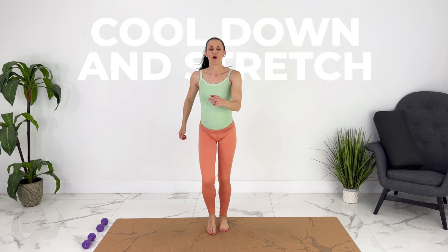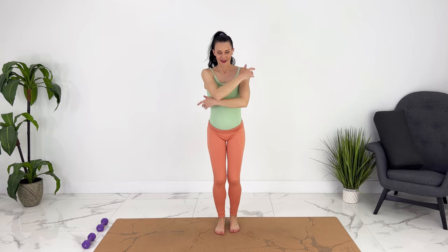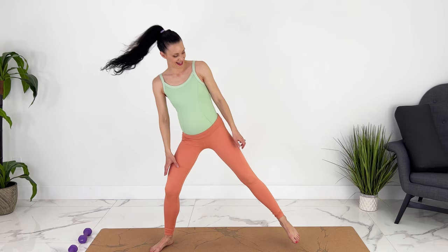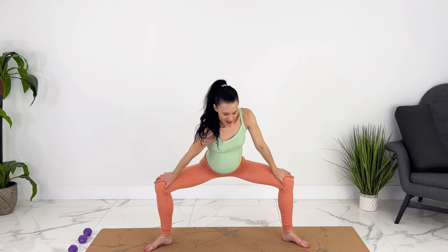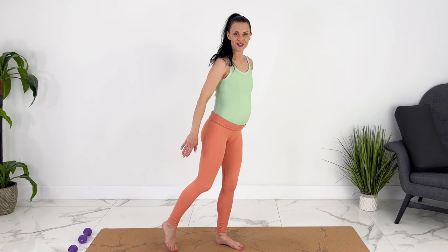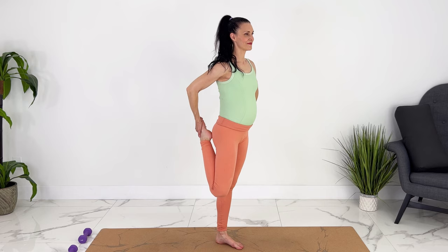Take the arms up. Take the legs apart. Stretch out through your groin. Come on up. Stretching your quad — you can grab onto a wall or a chair if you want to. Other side.